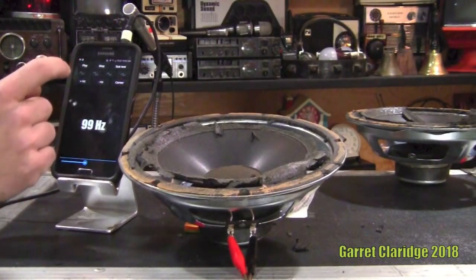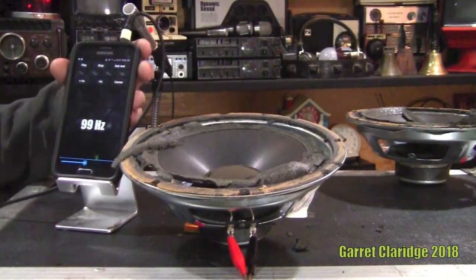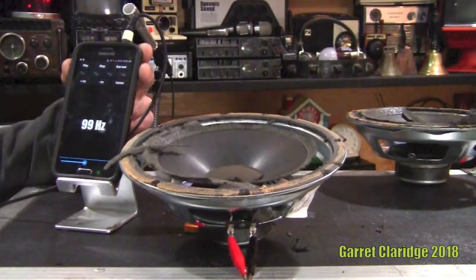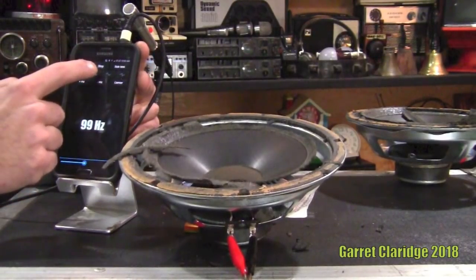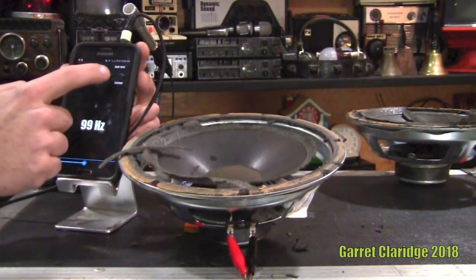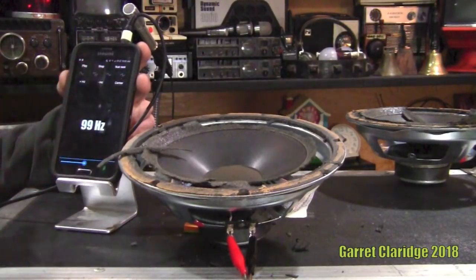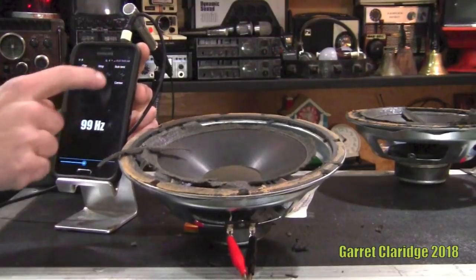99 Hertz, not bad. Let's see what happens when I change the wavelength to the square wave one. I'm not sure what you call all of these waveform types — this one's really slacking.